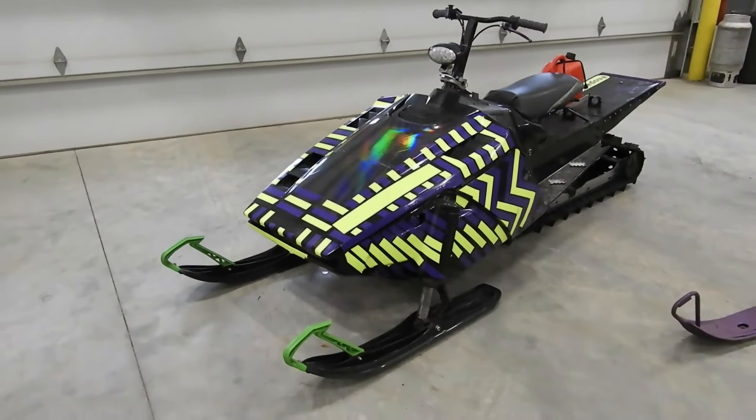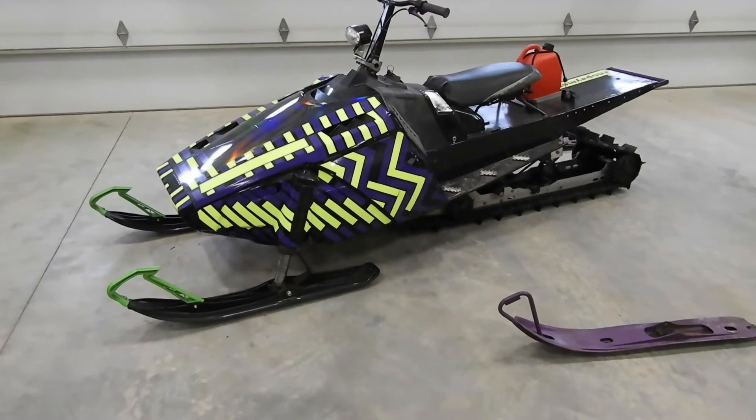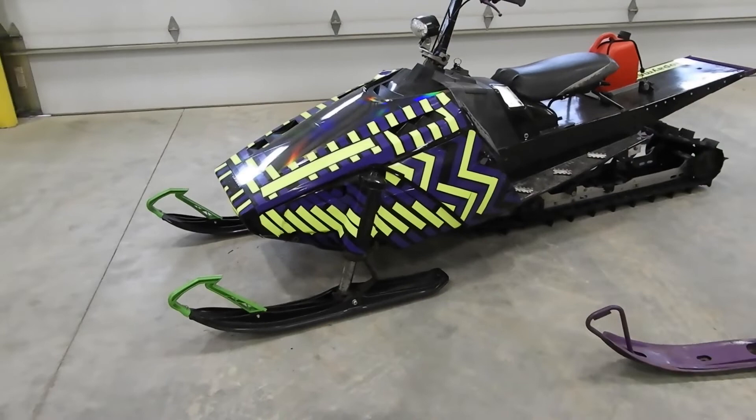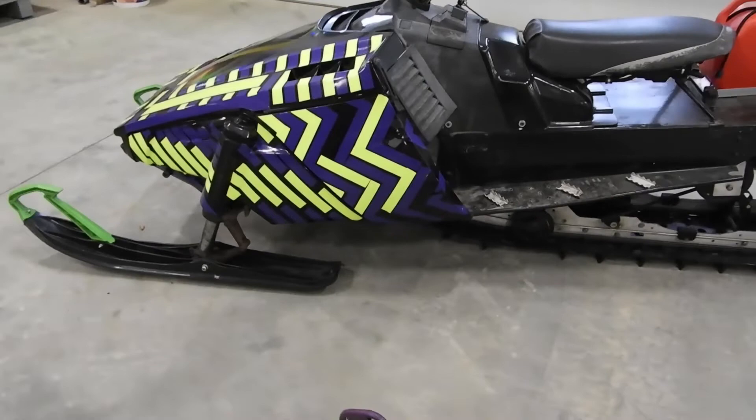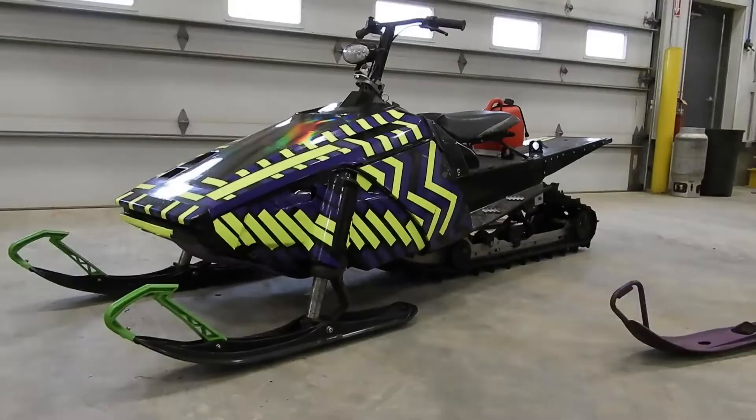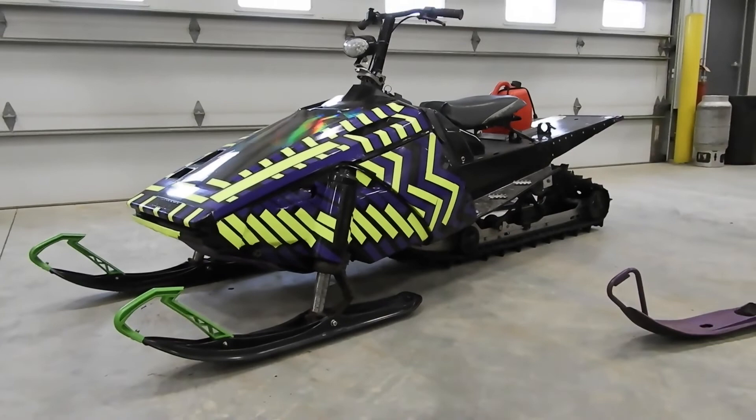That's going to be it for this video, but stay tuned — hopefully within a week or so I will have my parts together for the new sled, for the chassis at least. I've got the track, I'm just waiting on the rear suspension that I ordered, and then we'll be good to go. If you liked the video, leave a like. If you want to keep up with what I'm doing on all the sleds, hit that subscribe button, and thanks for watching.